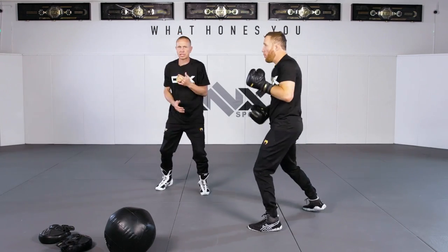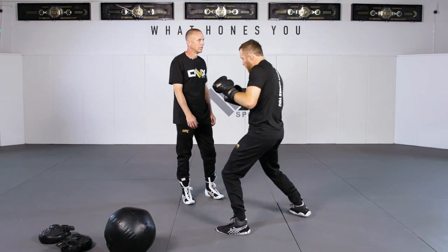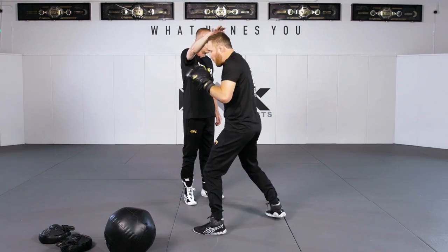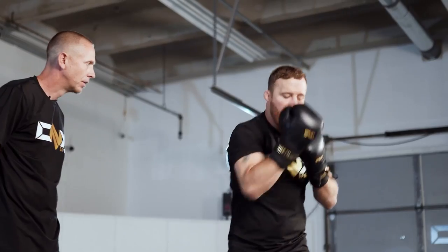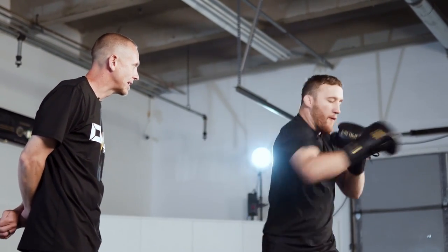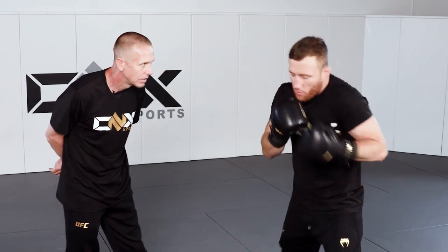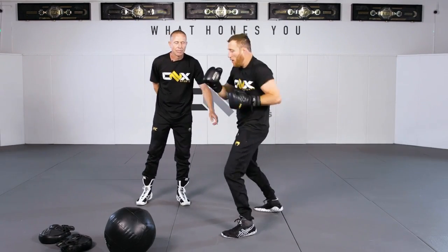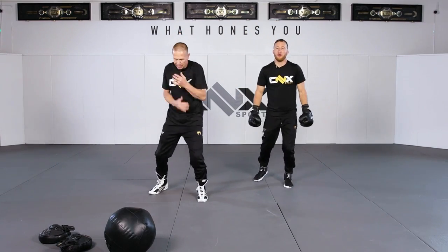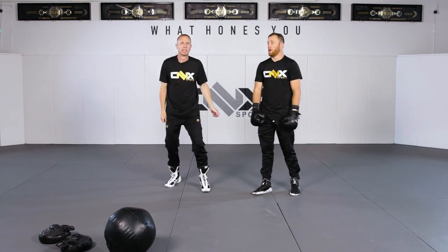Now this is where it gets hard — it's easy to lift uppercuts. So slowly turn those into one-twos and keep the lift. He should be hitting that ceiling with his head on every shot — boom, boom, boom. Back to uppercuts, then straight shots, keeping the same beat. Then into hooks. Notice his head popping up — I mean the top of his head driving up. No matter whether he was throwing uppercuts, straight shots, or hooks, he had it the whole time. This is very hard to do.